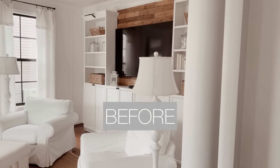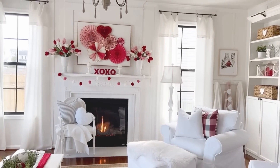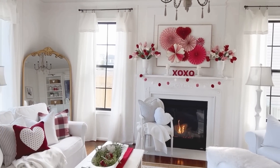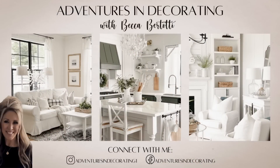Thanks so much for joining me today. I'll be back next time to share my Valentine's slash pre-spring home tour. I hope you join me then, and I also hope you'll consider subscribing to my channel. Have a great week — bye-bye!